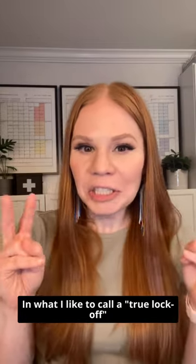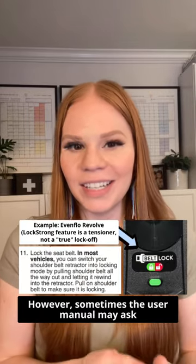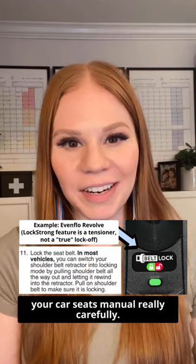In what I like to call a true lock-off scenario, you don't need to do anything else. However, sometimes the user manual may ask you to also lock the vehicle belt, so you do have to read your car seat's manual really carefully.